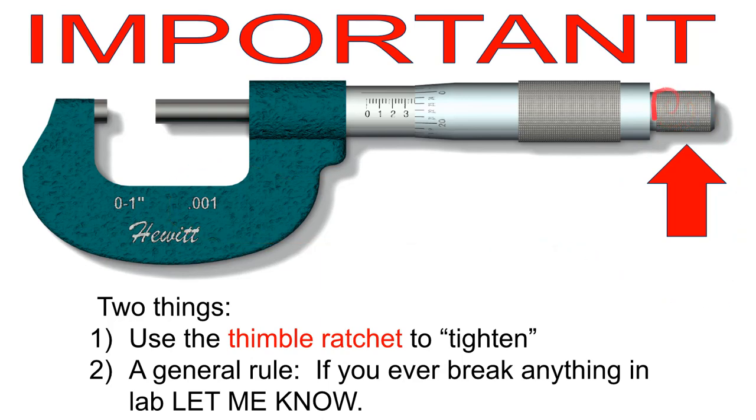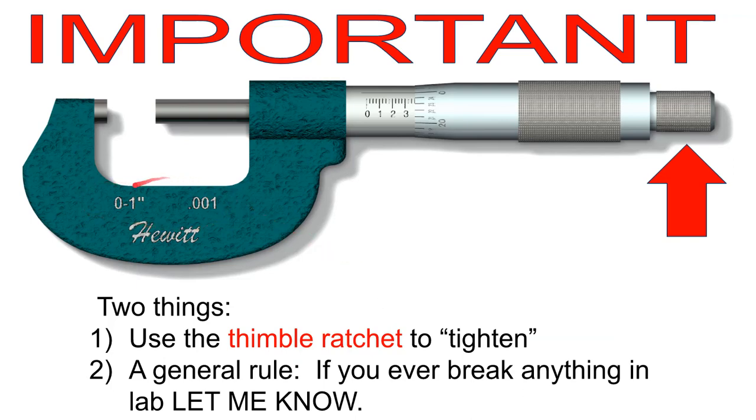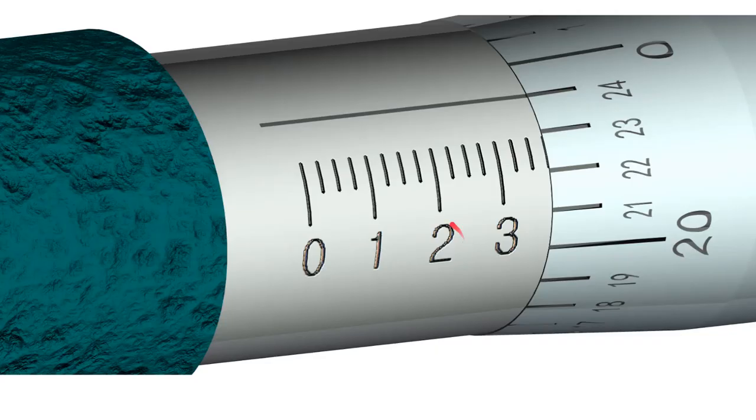To read an inch micrometer: first confirm it's an inch micrometer — here it says '0 to 1 inch, reads to nearest thousandth.' The main scale has marks at 0.1, 0.2, 0.3 inches — tenths. Between the tenths are three marks at 0.025, 0.050, and 0.075 — just like the vernier caliper main scale.